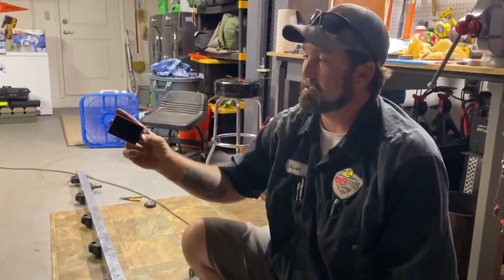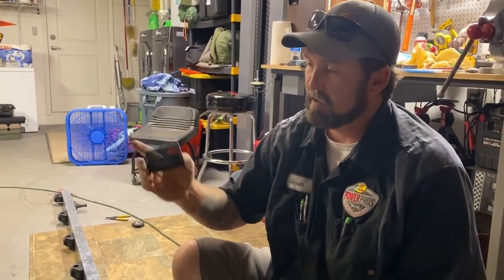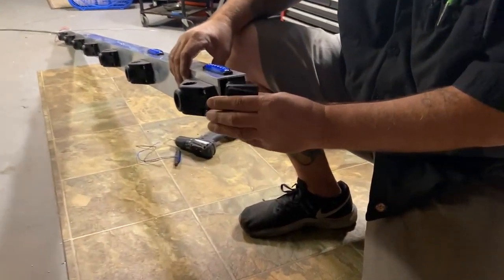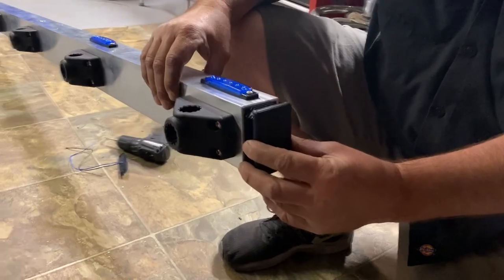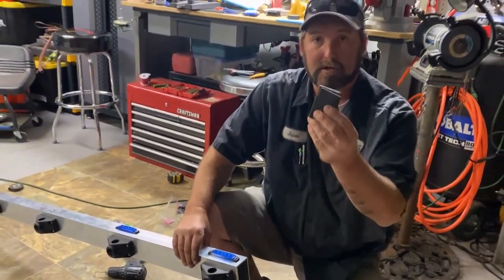To finish it off, I've got these two-by-three end caps that I'm going to pop in the end when I'm all done. They fit nice and tight right in the end and just kind of clean it up — give it a clean look. These are also on Amazon.